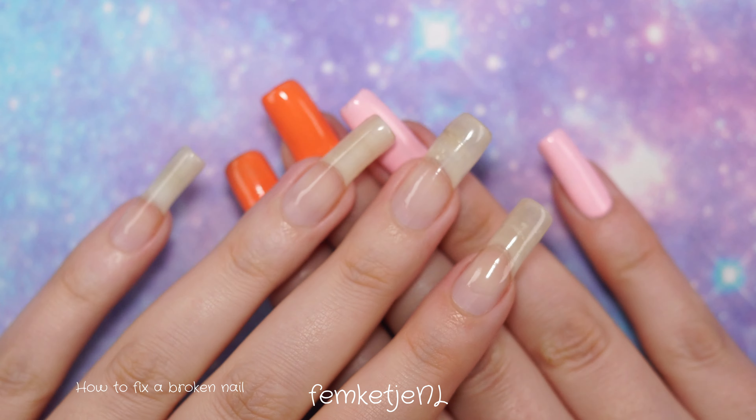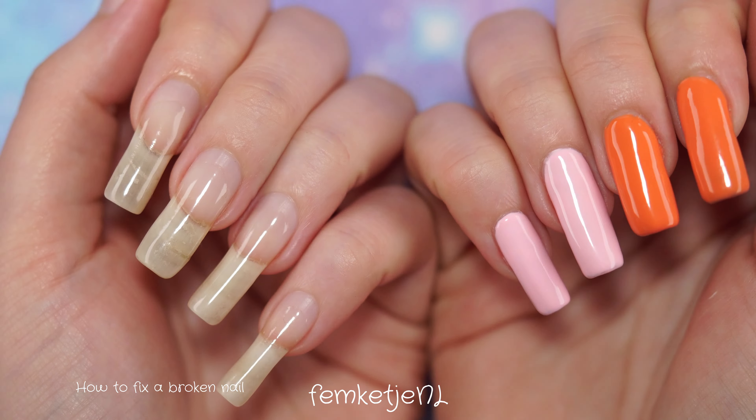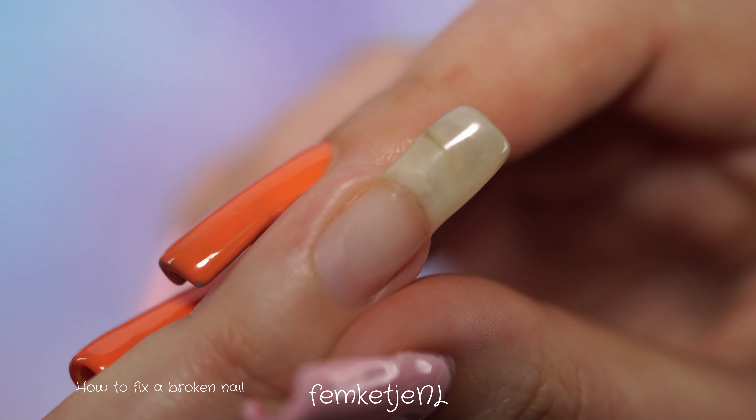Hi there beautiful people, welcome back to another video and welcome to my channel if you're new. My name is Swemke and today I'm going to do a super long awaited video on how to fix a broken nail.